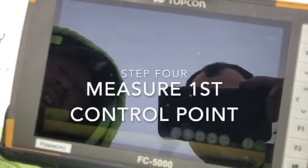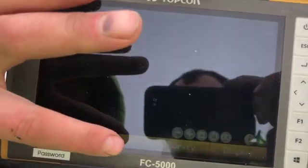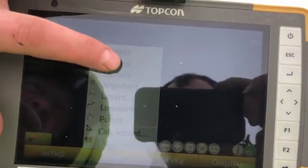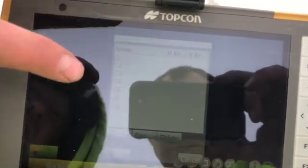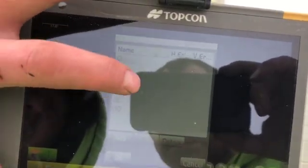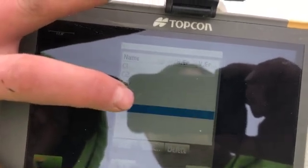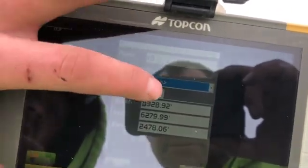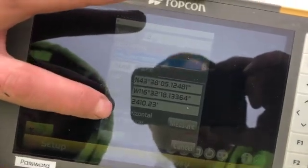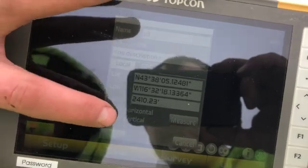Now we begin to locate benchmarks by going into Data, Control, Control Points. We know this control point is C5 or C8. Then click Edit, go to GPS, and then use horizontal and vertical use.